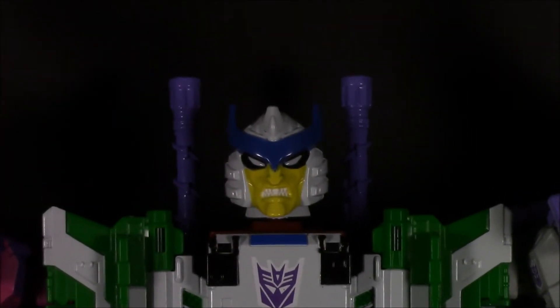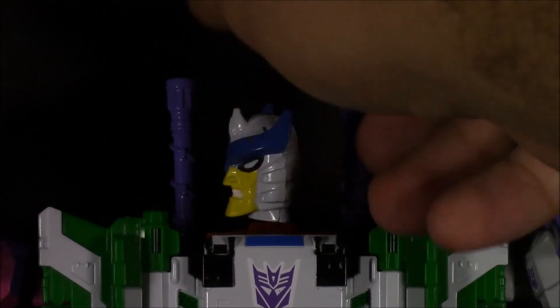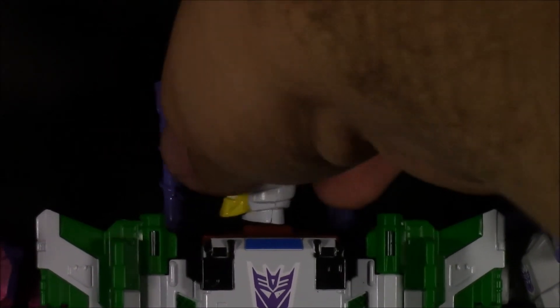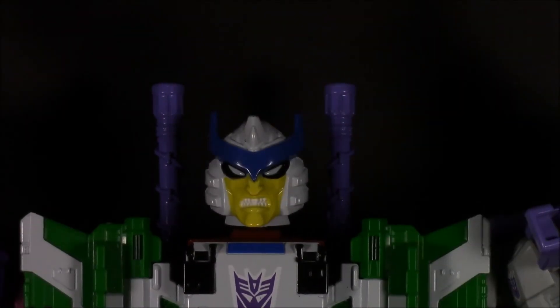Not too bad of a head sculpt — just the paint on it is a little too glossy and it comes off looking a little rushed. With how the head was made, it's a little bit thin. But it very much looks like his Marvel comic counterpart and it looks pretty damn good. I'm not going to complain too much about it. I just prefer the deluxe class, so I plan on picking that up here pretty soon, and just having these guys as a team.